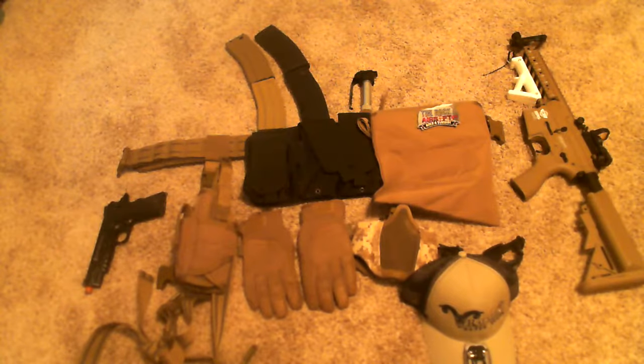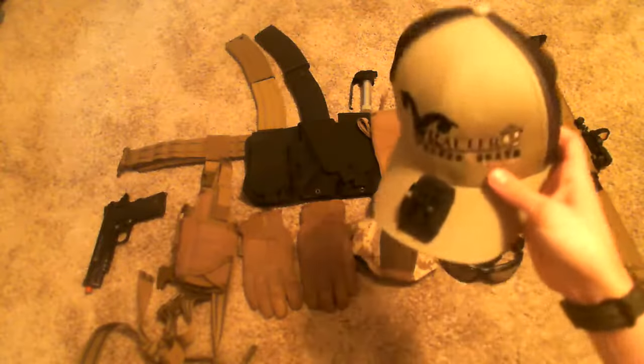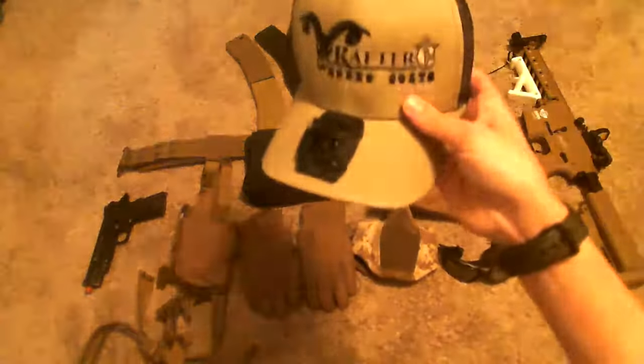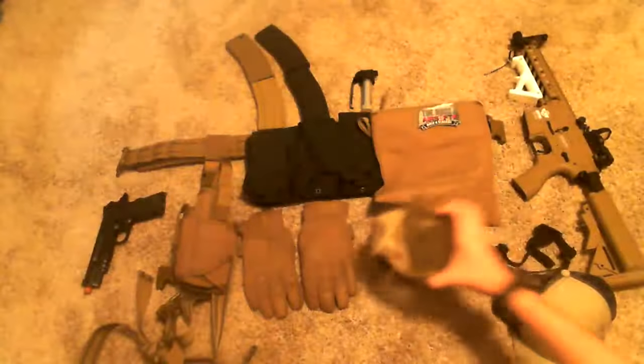Starting from the bottom, we have a hat — this is a plain hat, put a little camera mount on it, put my GoPro on it. Then we have a pair of Strike System goggles, and then just a cheap Chinese lower that I found on Amazon for like $12.